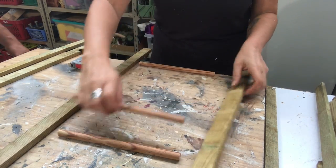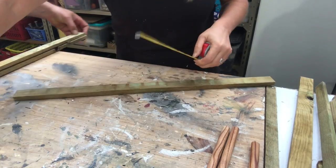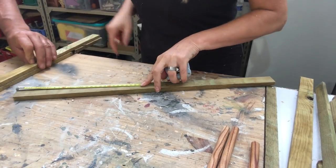Now I need to measure exactly where I need to drill holes for the dowels.